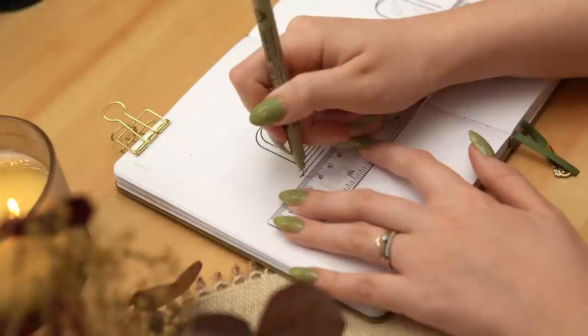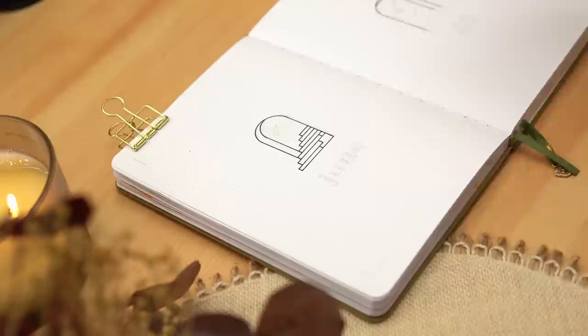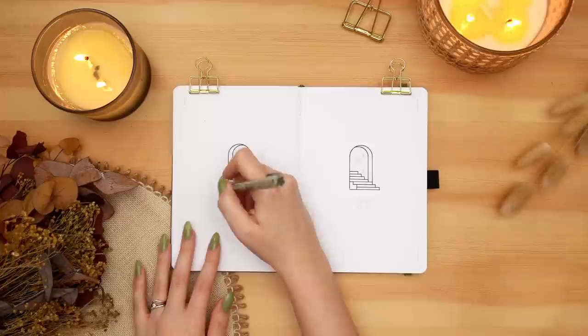I created this whole theme using a single Sakura Micron in the 05 nib and two colors of Archer and Olive Acrylographs — a yellow and a blue. As always, all of the supplies I'm using will be linked in the description box down below, so check that out if you're looking for anything in particular.